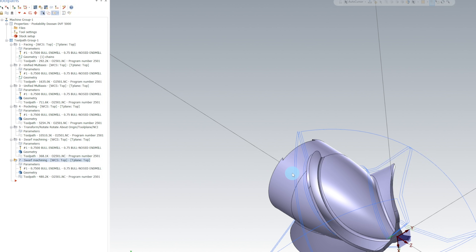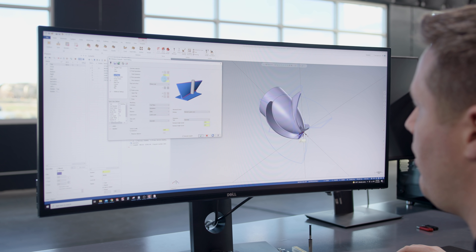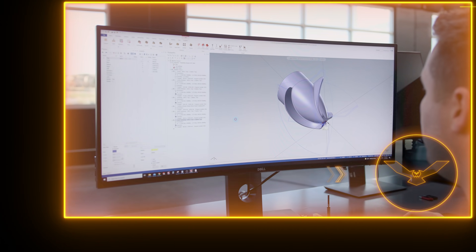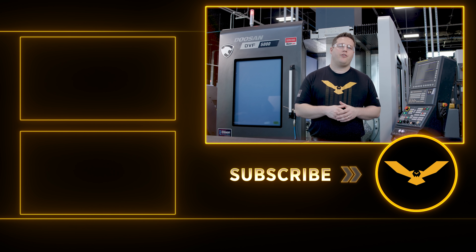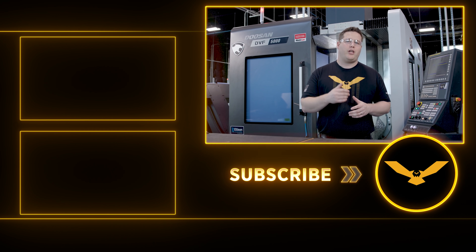That's this last swarfing operation. We go in here and we can see that I've selected the back side of the blade. Hit End Selection. I've also selected the floor on it as well. I've selected the upper and lower rail. And likewise under Utility, I'm copying it three times at 120 degrees apart. Hit OK. And now our part is complete. Now that the roughing is complete, all that would be left to do is to finish. Thank you all for watching — don't forget to like and subscribe and leave me a comment below and let me know what you thought about this toolpath. We'll see you all next time.